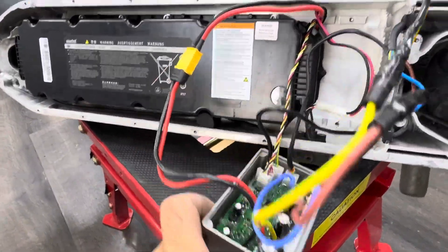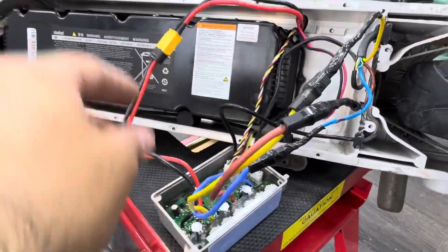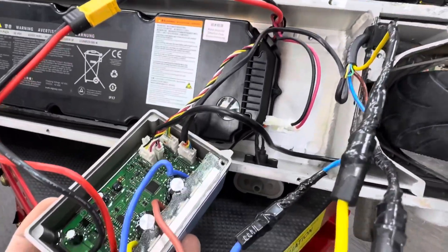So guys, all the connections are done. This is for the battery, for the throttle, for the cables, for the motor. All the connections are done.